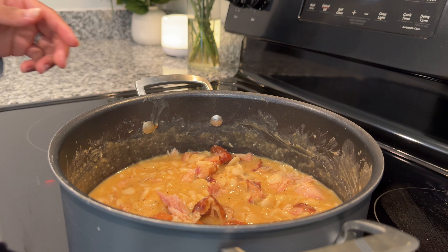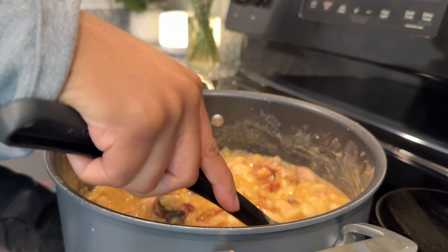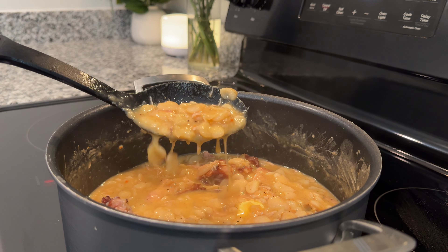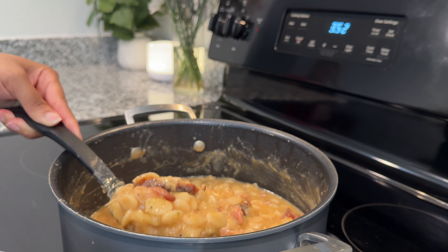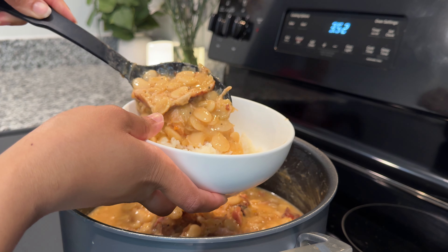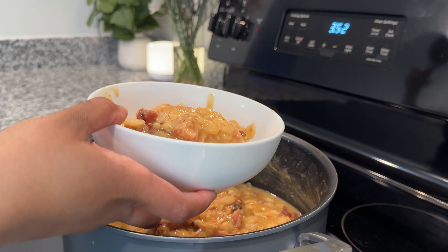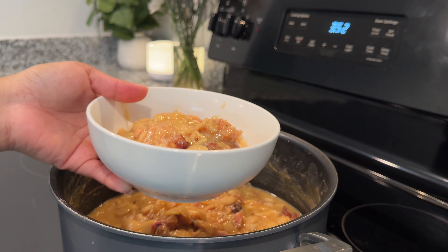After allowing your beans to cook for that last hour of the two hours, I added in about a tablespoon of butter — because why not? I served it up with some white rice, because growing up in the South, everything needs rice. I served my beans over some rice and enjoyed it. Today was a rainy day, so this was the perfect meal.